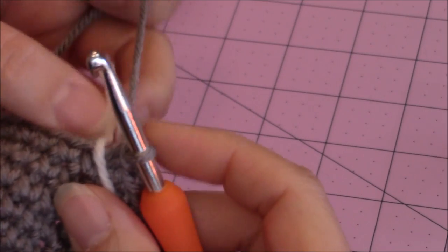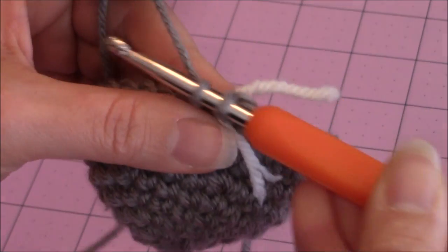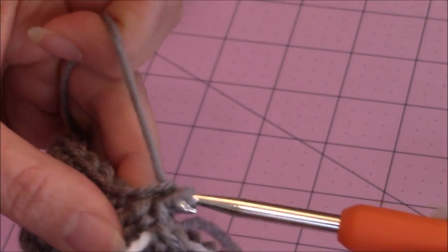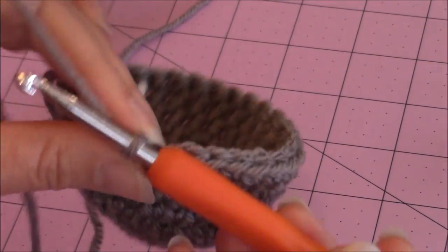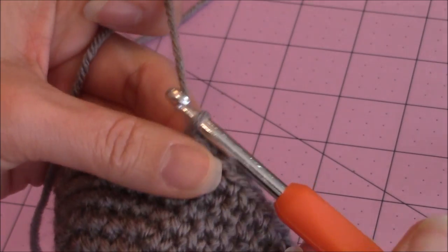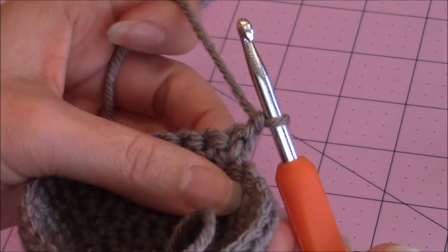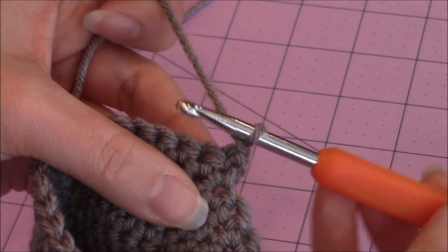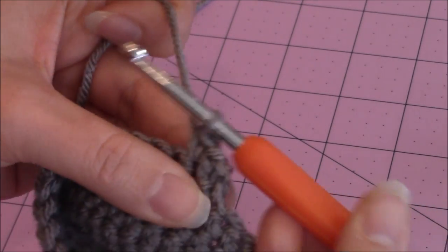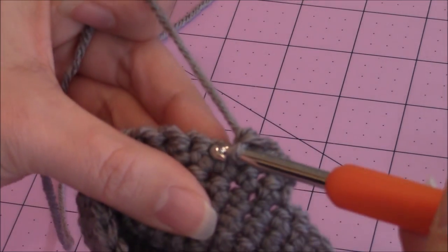We're going to make the flat portion on the bottom of the foot. Make one single crochet into the next nineteen stitches, then come back. I just finished one single crochet into nineteen stitches. Then chain one, turn your work, go into the next stitch over, bring up the loop, make a single crochet, and then make one single crochet in every stitch back across to the yarn marker.